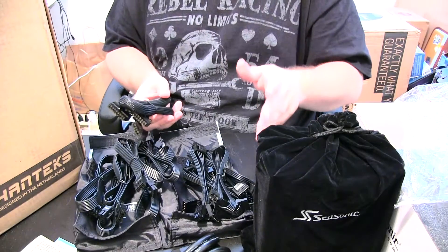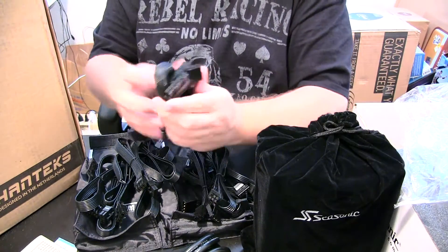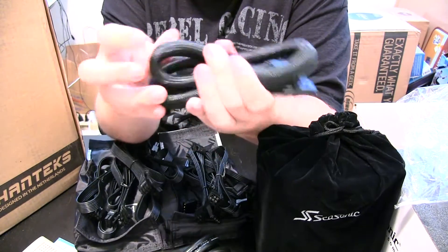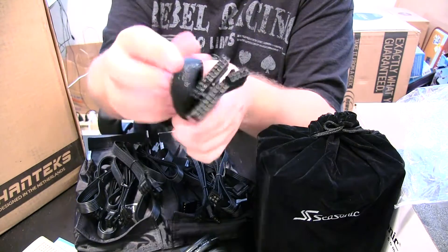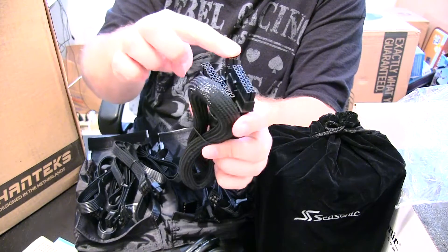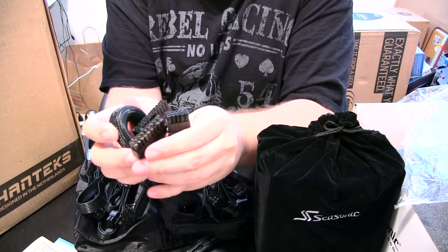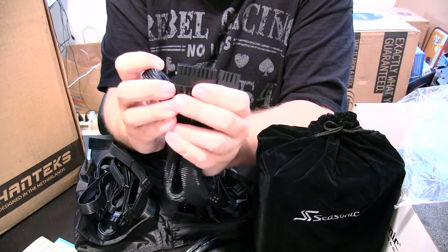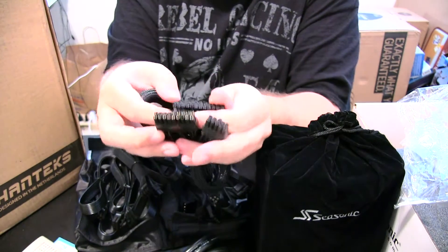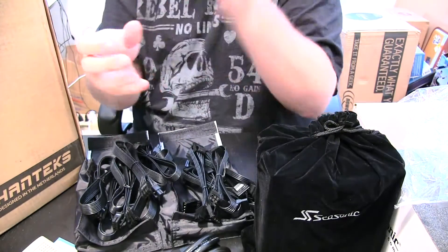This is a fully modular power supply. This is going to be your 24-pin power cable. As you can see, it's sleeved very nicely — solid sleeving, you can't see through it. You've got your 24-pin connector that connects to the power supply, and it's solidly connected together as a 24-pin plug, which makes it easy to work with.